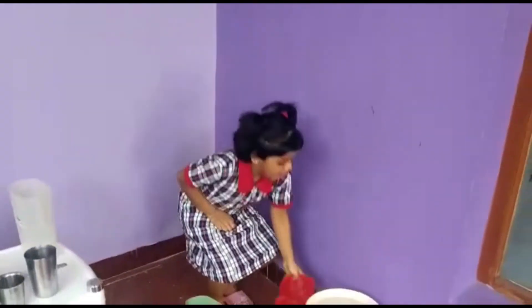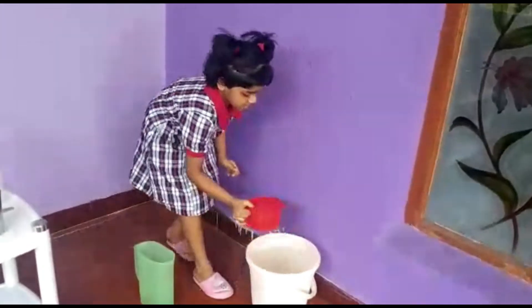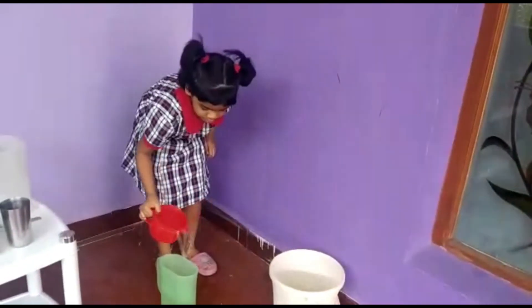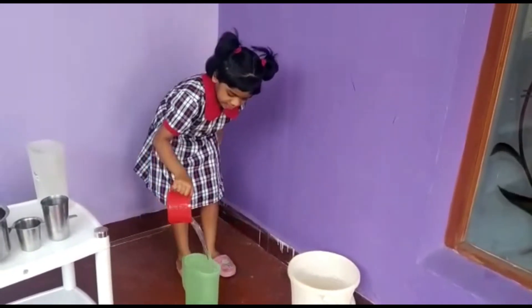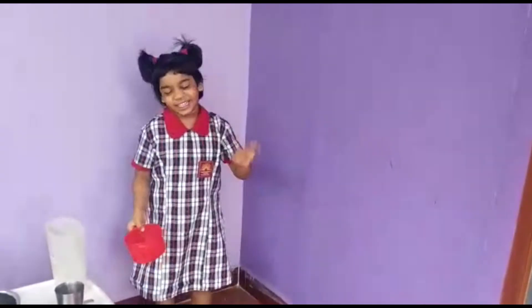Now let me try filling this with a mug. 1, 2, 3, 4. I can fill it with just 3 to 4 cups of water!